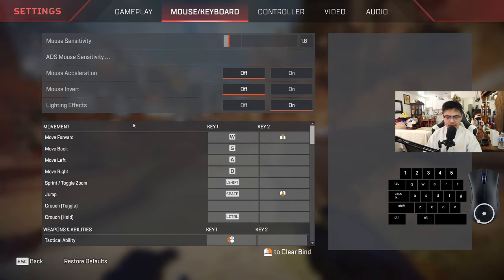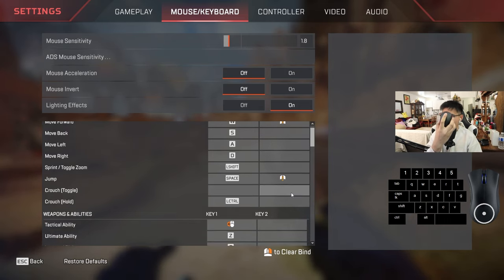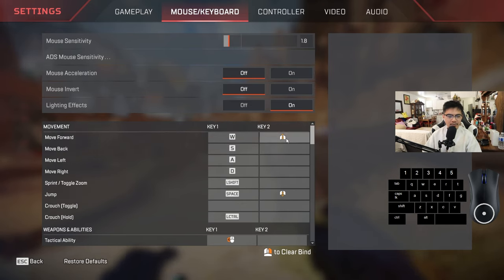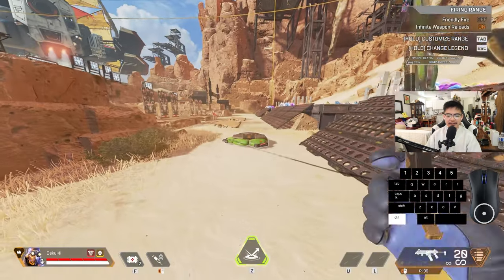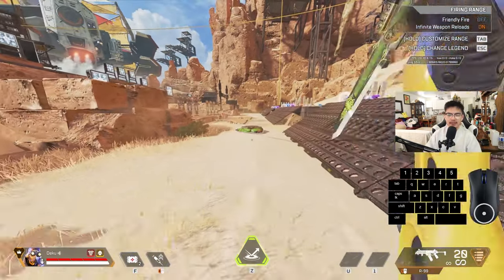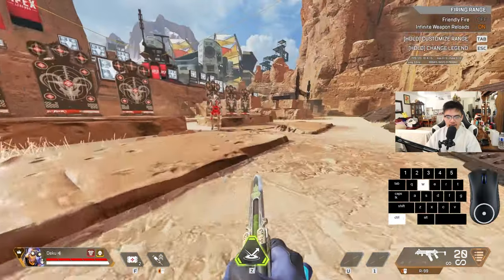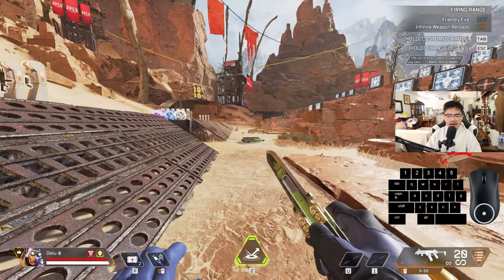What I highly recommend — if y'all don't have it already — have your movement jump on scroll down, and then have your move forward on scroll up so you can tap strafe. Obviously you need a jump pad. Slide into the jump pad, but as you're sliding, let go of W.